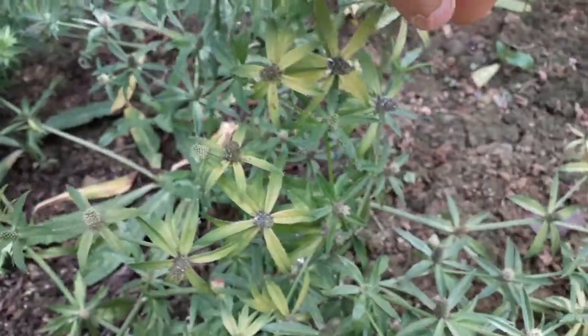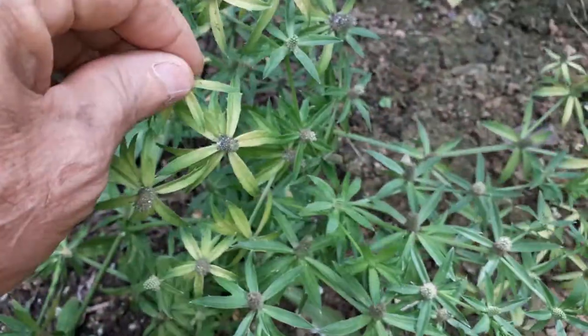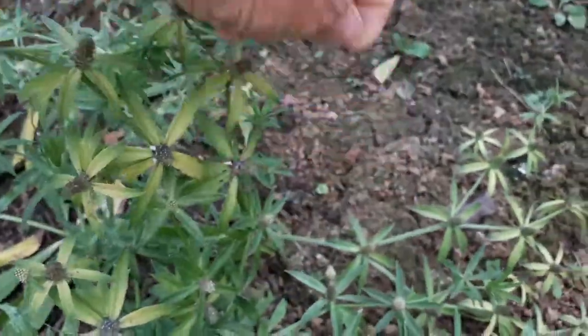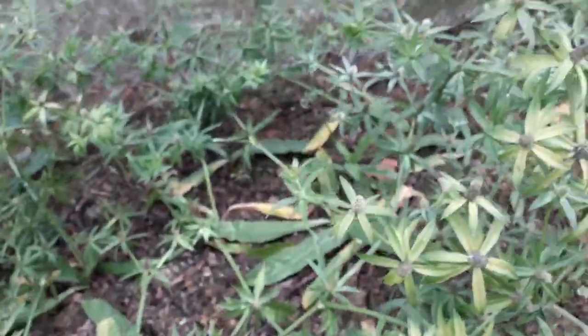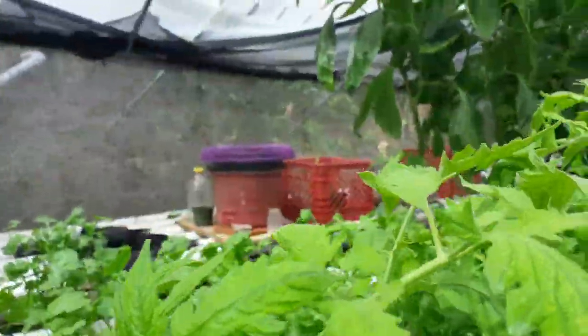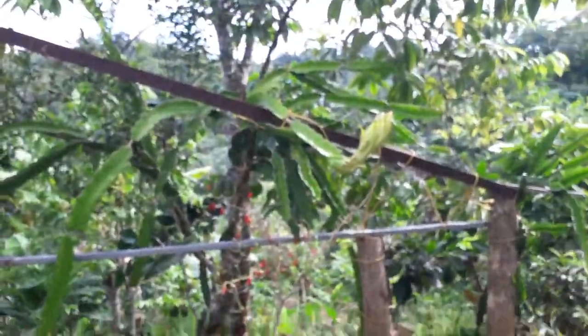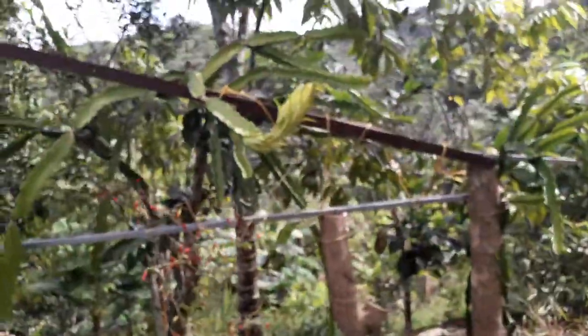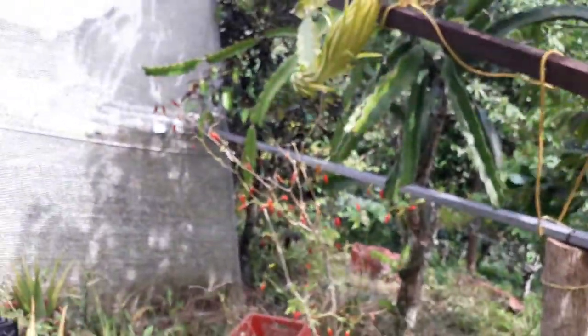I got some seeds here that are already drying. When they're dry you just take them and drop them everywhere so you can get more plants. That's it for now, guys. Today I'm going to be doing some pollination with my pitaya — dragon fruit plant. I have a dragon fruit, just one fruit, that is going to be opening.